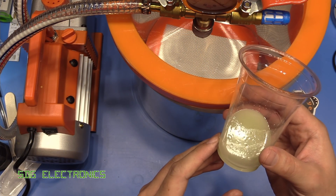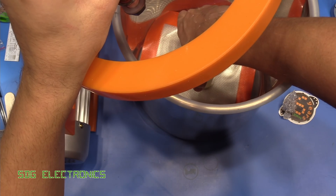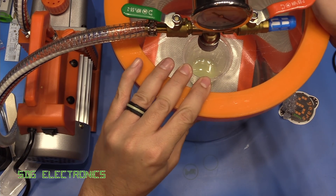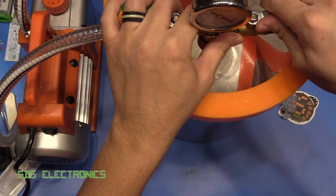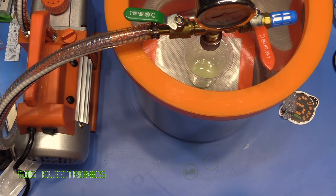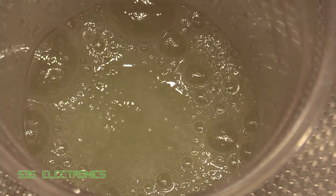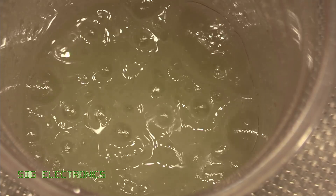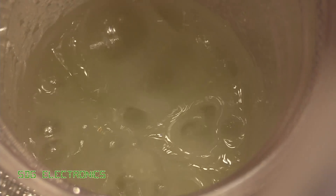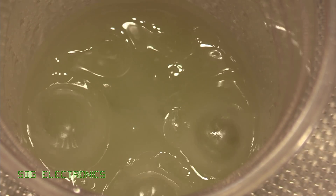After mixing in the glow-in-the-dark pigment it's no longer going to be water clear, but it will be nice to get rid of those bubbles. We put it in the chamber, turn on the pump, close the valve, and it draws a vacuum. We're down to minus 30 inches of mercury, so we can turn off the valves, turn off the pump, and just leave this for about 10 minutes to get all those bubbles out.